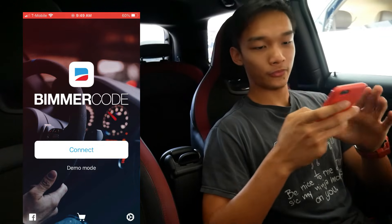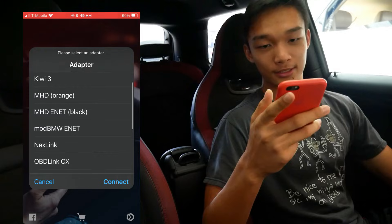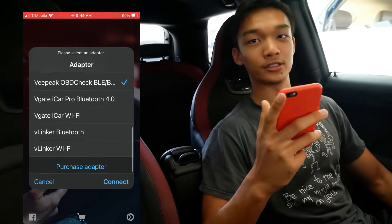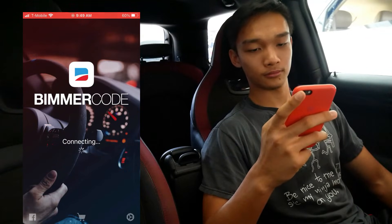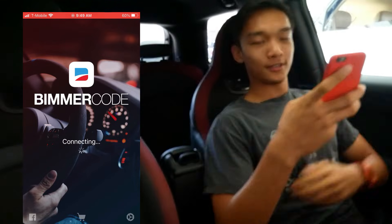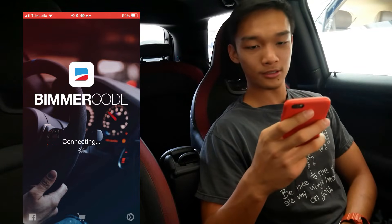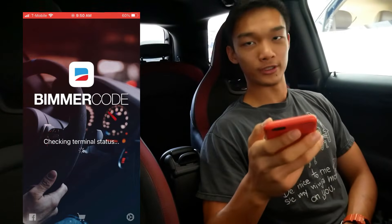First, find your Beamer Code app and click it open. In the middle you can find the Connect button — just press that. After you press it, it will ask you which adapter you're using. In my case I'm using the VP connector, so just select that one. Now it will take a little time to connect and read all the code. Select Mini for your car — pretty simple.